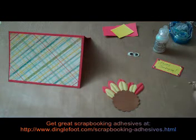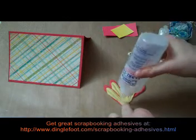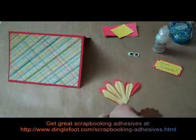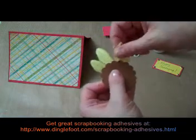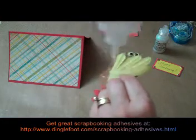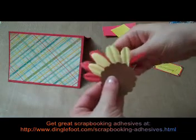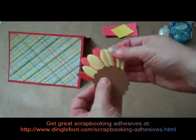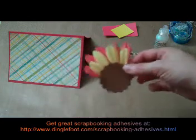You probably want a liquid glue for this. I like this Fabri-Tac just because it always holds — I never have to worry about it coming off. I'm going to glue this one first and put a little adhesive on the back of that one, and line up your red flower so that the petals aren't right behind each other. I want a little bit of overlap there, so that's going to be my little turkey feathers.